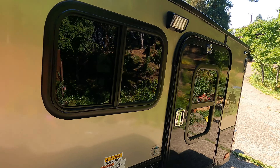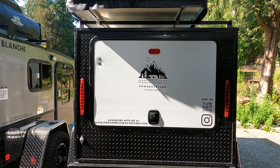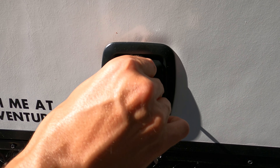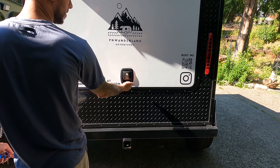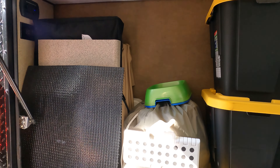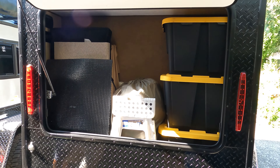There's LED lighting on the exterior of the trailer as well. The gray key on the ring unlocks the rear storage compartment. Should you be taking one of our pet friendly trailers like Dorothy here, you'll find a couple of dog bowls inside.